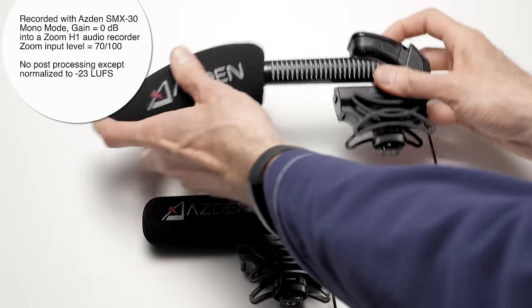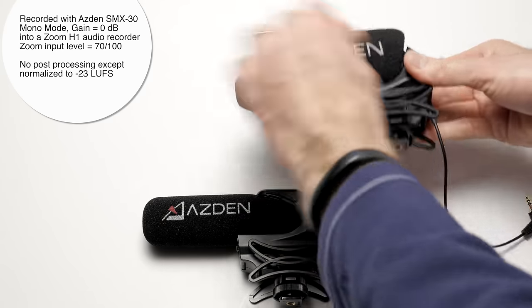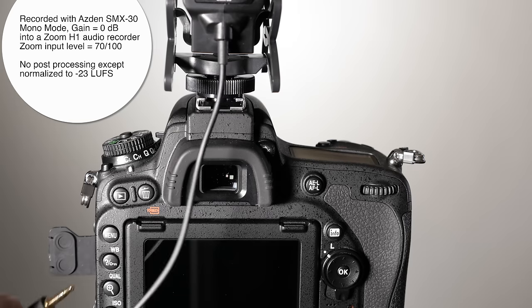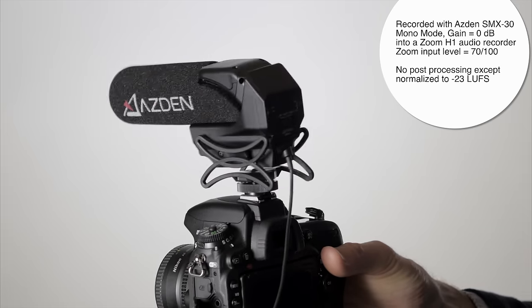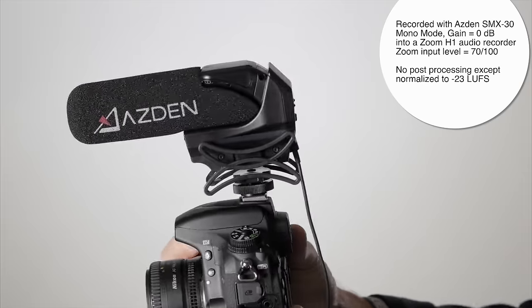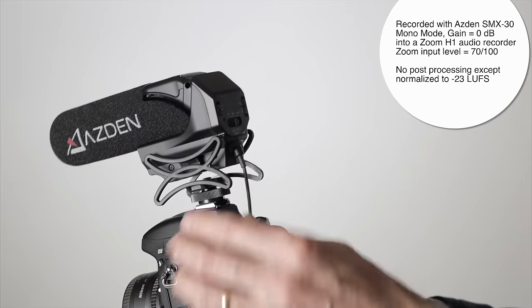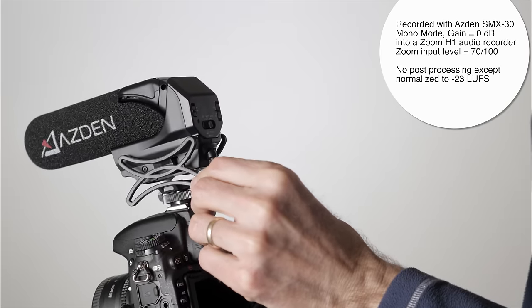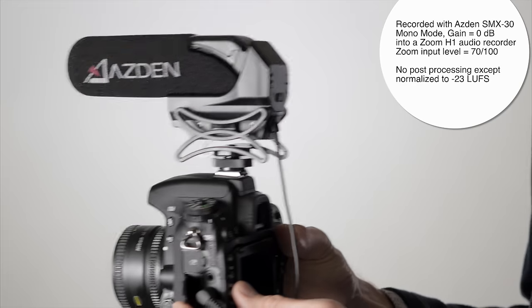Both models come with a foam wind cover, and Asden told me they're also getting ready to release furry wind covers for purchase separately, which gives you an option for recording outdoors in slight breezes. It comes with a straight 3.5mm TRS cable designed to connect to your camera or audio recorder. The shock mount looks very similar to the Rycote Lyre systems, and works reasonably well, though it can pick up a little bit of noise, so be careful if you're mounting it on top of your camera and moving a lot.